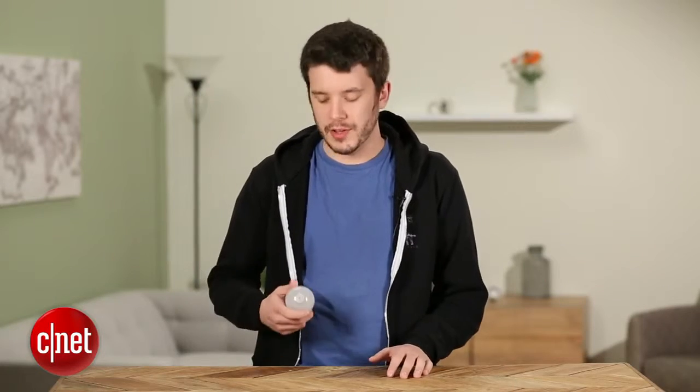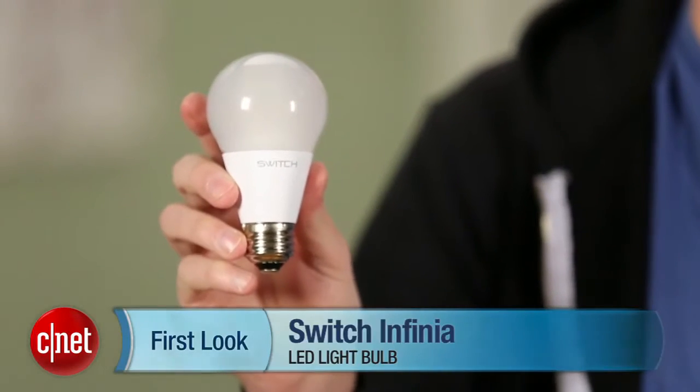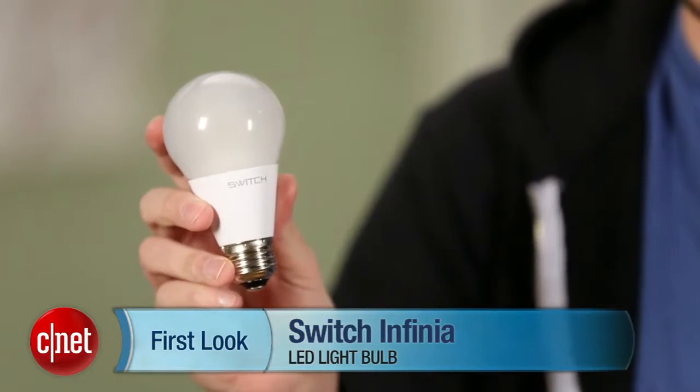Hey, I'm Ry Criss and that's Riot Crist, and today we're taking a look at the Switch Infinia LED Bulb. This is a 10-watt LED designed to replace a 60-watt incandescent. It puts out 800 lumens worth of light and shines at a color temperature of 2700 degrees Kelvin.